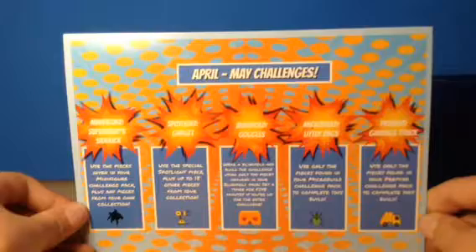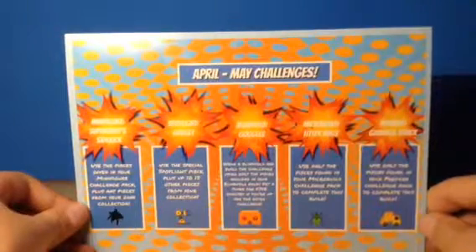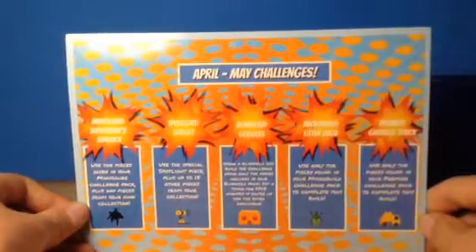First thing is this little paper which tells you everything inside the box. You don't really need to read much out of it because it's the same as the last one, but it shows all the challenges and other stuff.